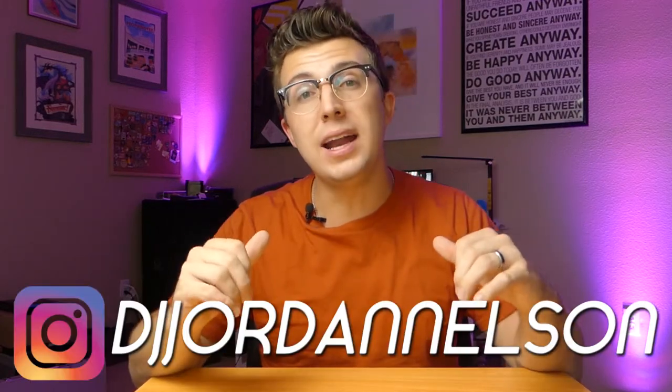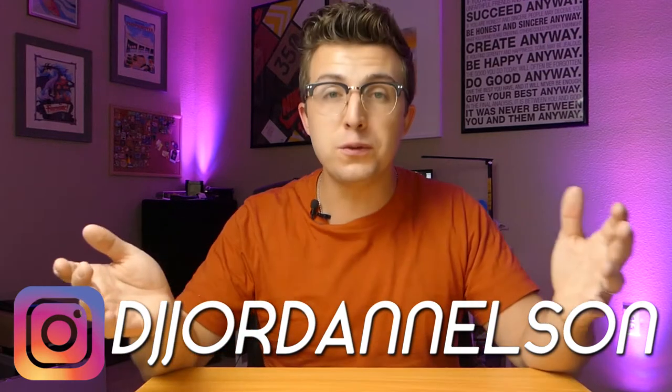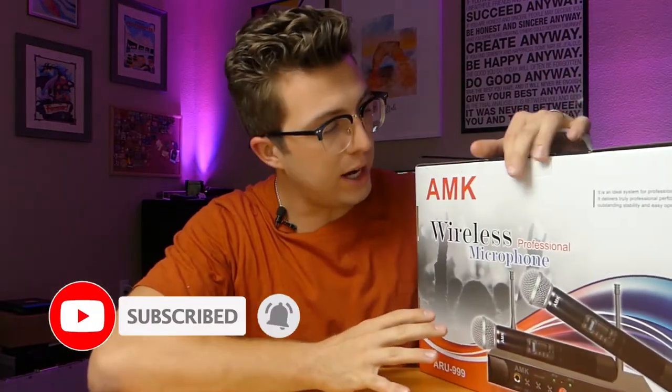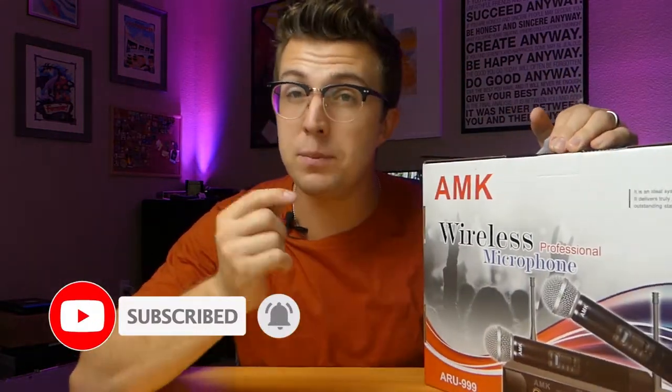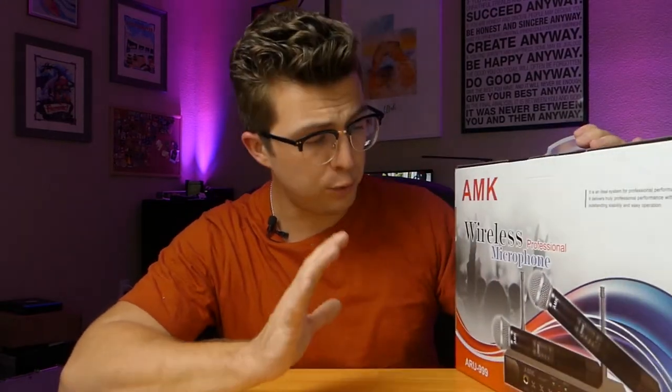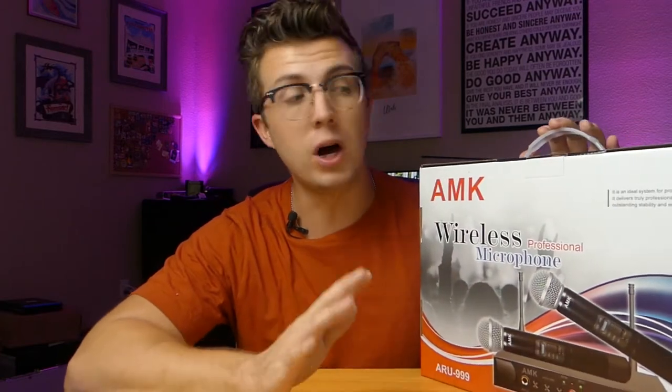Welcome to the Phage Reviews YouTube channel. My name is Jordan, and if you are new here, thank you for joining us; if you are a subscriber, welcome back. Today we're going to be taking a look at another dual wireless microphone, this time from AMK. This is the ARU999, a dual UHF wireless microphone system with a few unique features — you can actually plug additional mics and music right into the mic receiver unit itself, so you don't even need an external mixer for small applications.